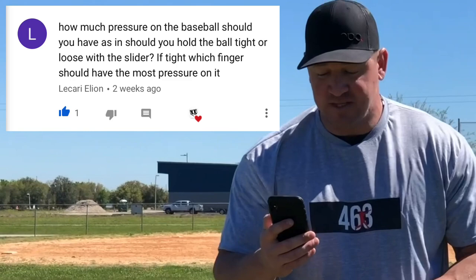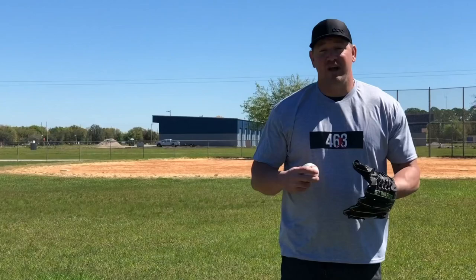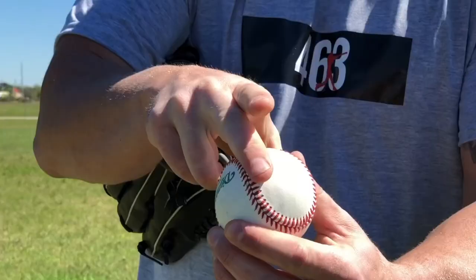If tight, which finger should have the most pressure on it? That's a great question Elion. I'm not just going to tell you the grip pressure on the slider, but I want to share the five filthiest pitches I know — the grip pressure, finger pressure, how to hold them tight or loose — so you can add them to your pitching arsenal and start dominating hitters.